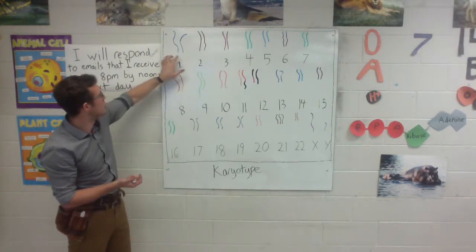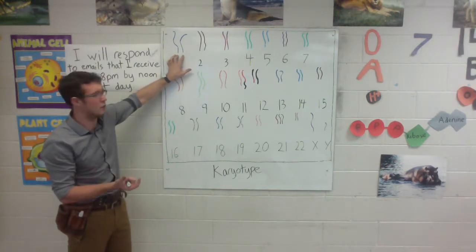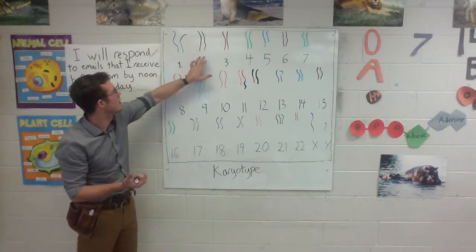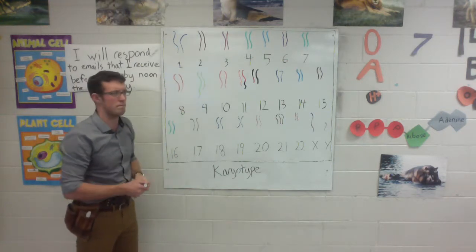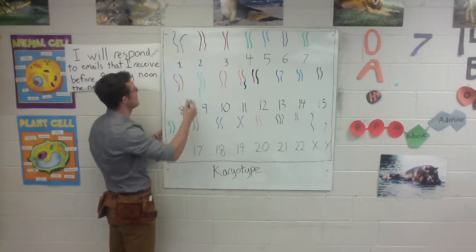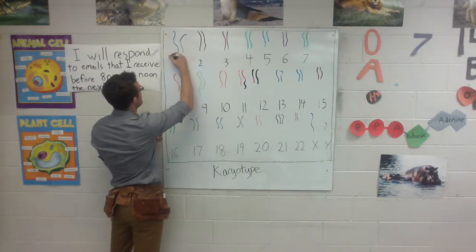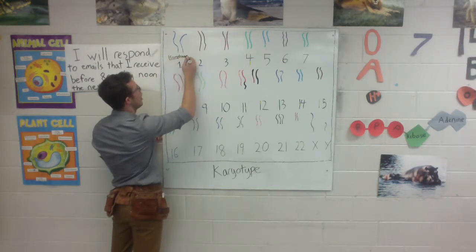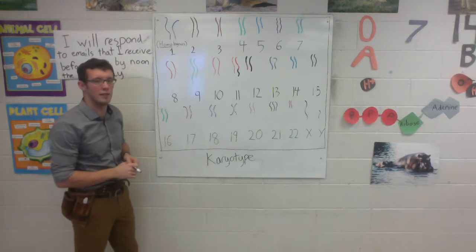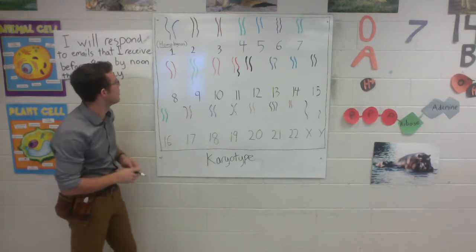For instance, these chromosome 1s here, we would expect to both provide the instructions for building brain proteins. These chromosome 2s, we would expect, would both provide the instructions for building gut proteins. Because these chromosomes are the same length and provide instructions for the same types of traits, we call them homologous pairs — homo meaning same.